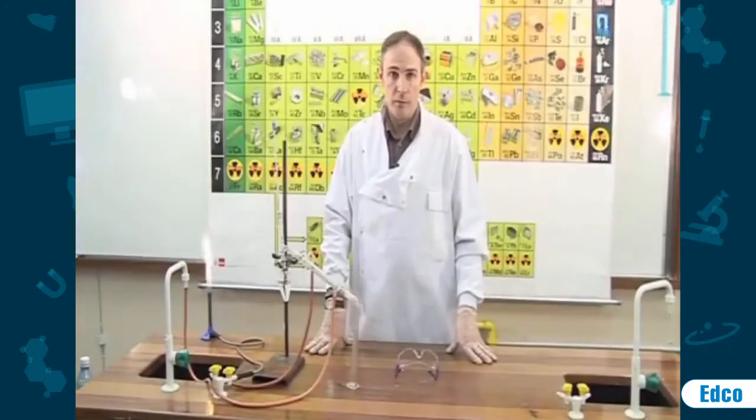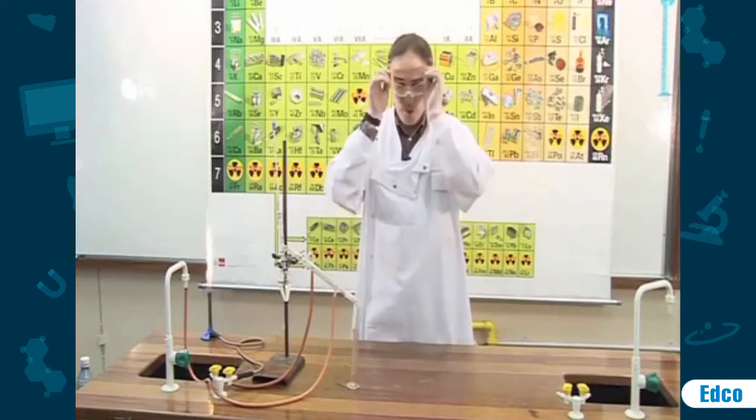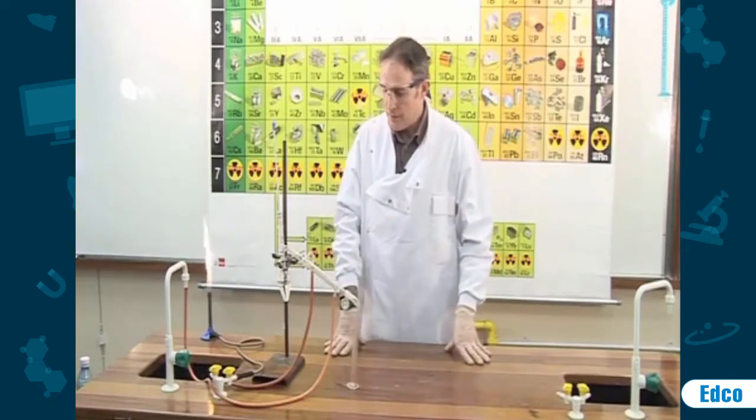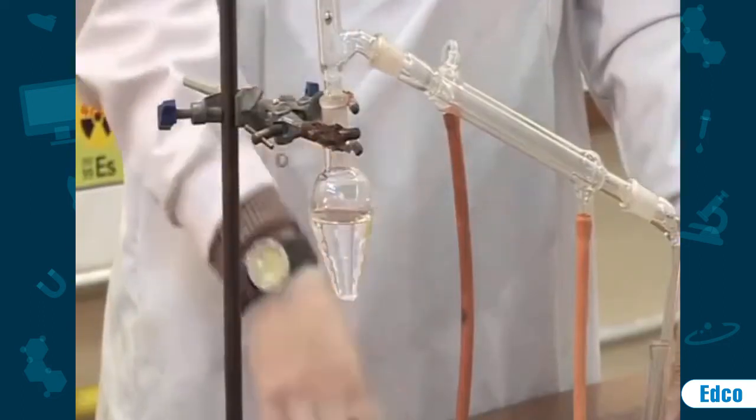To separate two substances by distillation, safety glasses must be worn as there are chemicals involved. In this experiment, we are going to separate a mixture of alcohol and water.